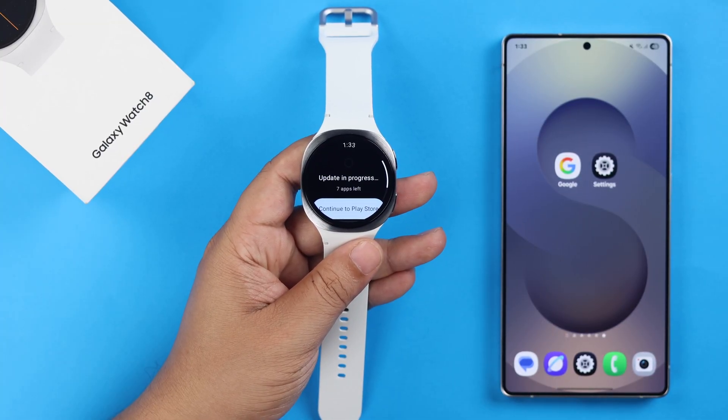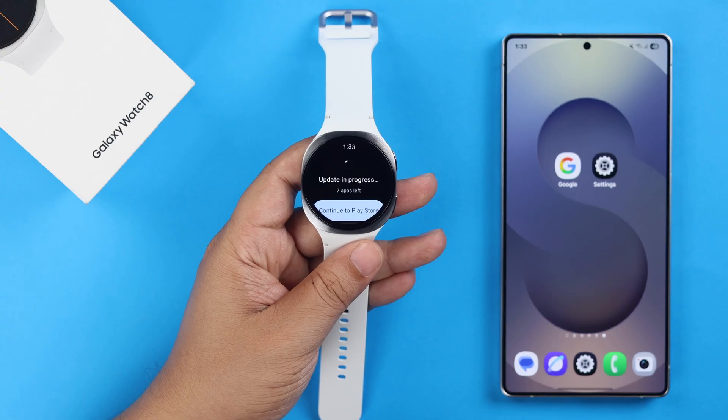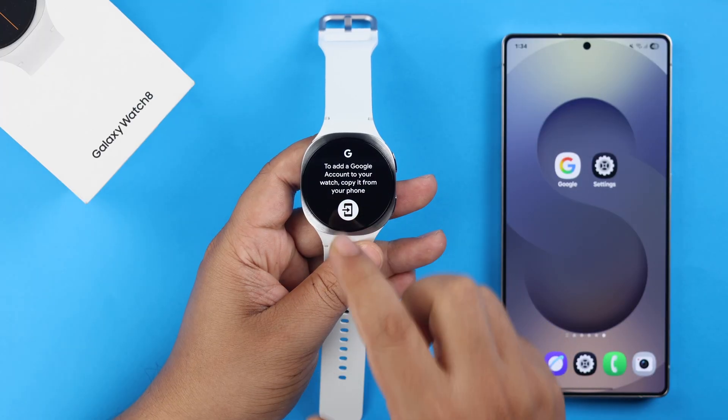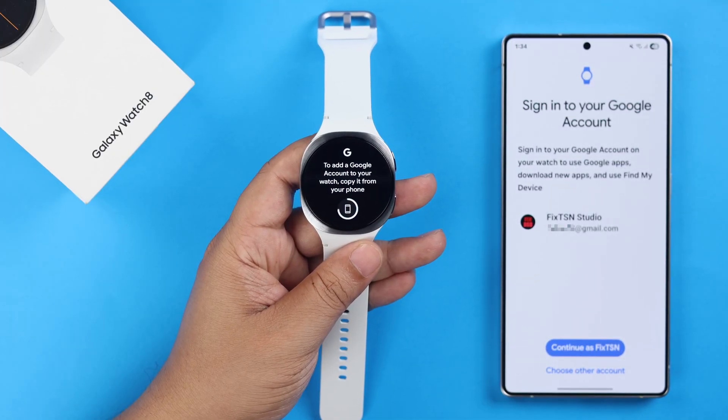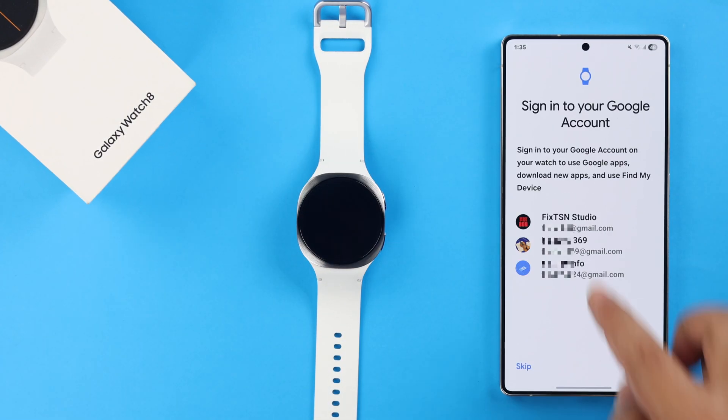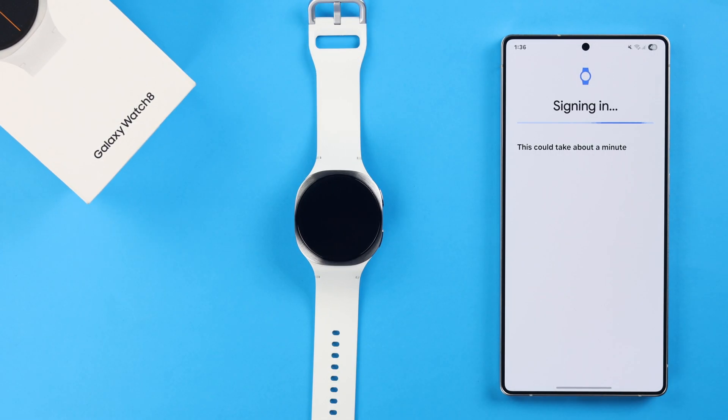Now, if you're not signed in to a Google account, you'll see a prompt — tap Continue to Play Store. Then press Next and tap on the mobile icon, which will redirect you to your synced phone. From there, follow the on-screen prompts and sign in to the Gmail account that you want to use on your watch.